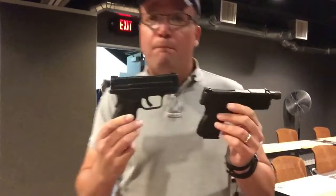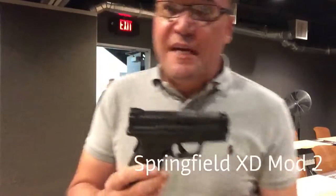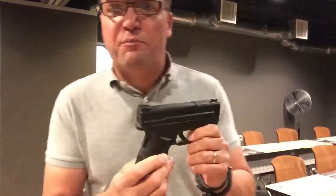I shoot the XDS myself — this one is a 45 caliber and I've tricked it out with a threaded barrel for a suppressor. But now Springfield has come out with the XDM Mod 2, taking it to the second generation of Springfield.